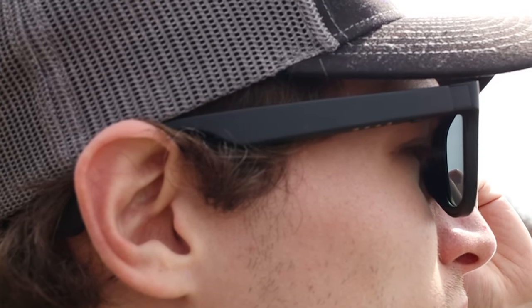The speakers on the Ampere Dusk lack bass, and they also don't have very good isolation, so others around you might hear your music or calls coming from your glasses. However, the speakers still do a decent job if you want soft music in the background or for listening to a podcast. The Dusk also has microphones so you can take phone calls, and it sounds pretty clear.